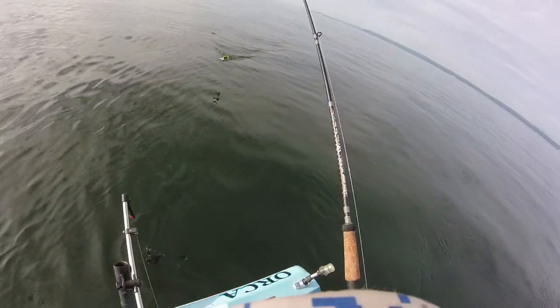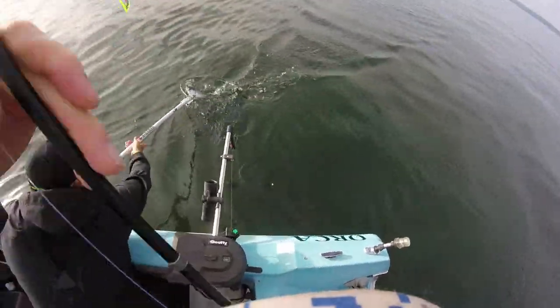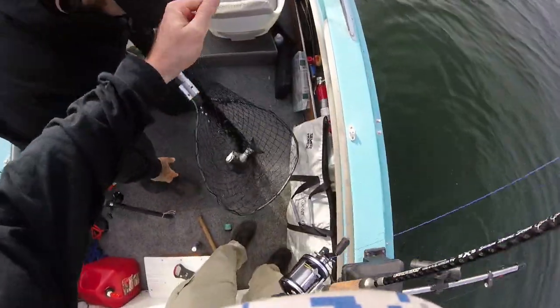What's up everybody, Rick Denim here, Holy Moly Outdoors. If you want to catch some nice resident coho salmon just like this, then stay tuned as we explore some great tackle options that will bring you success on the water. Fish on!